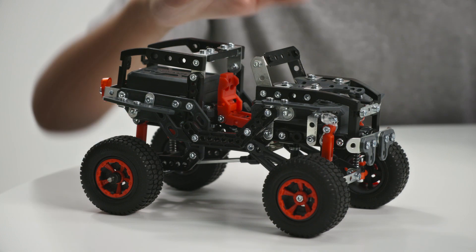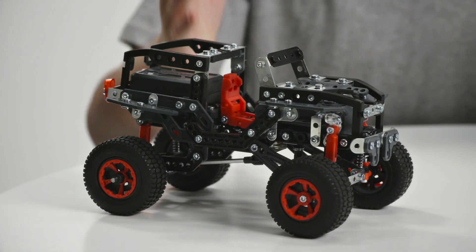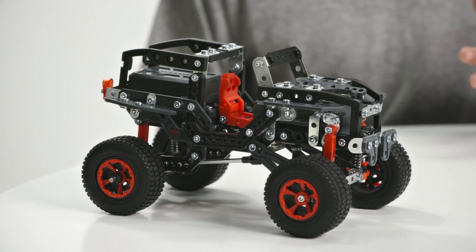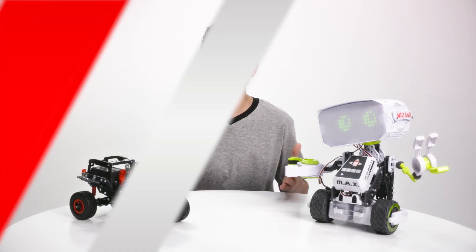And this is the Off-Road Racer from the 25 model set. This car has a built-in motor and real suspension that allows it to drive over all sorts of obstacles. Plus, you can build 25 different vehicles from this one kit.